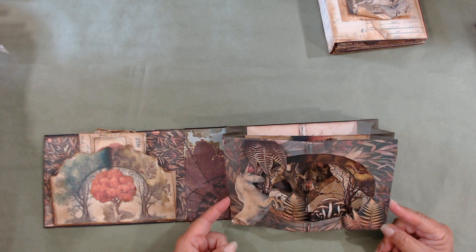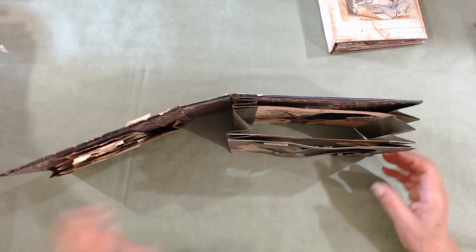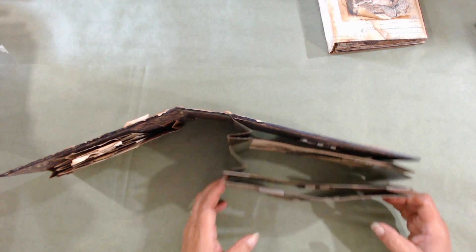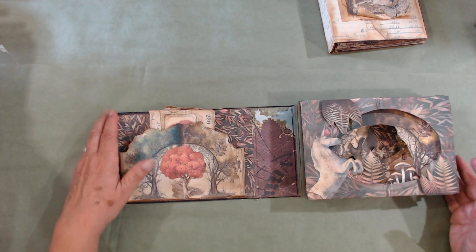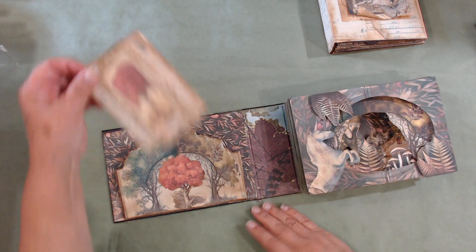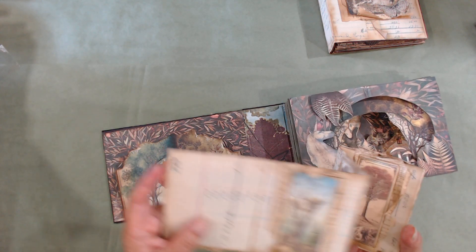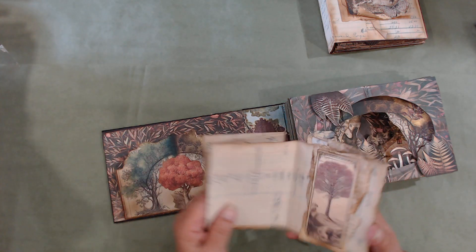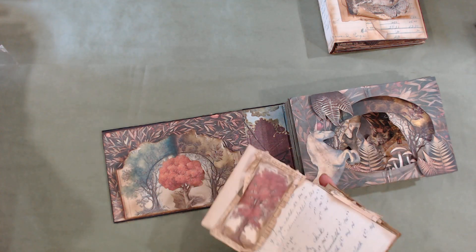It's got a lot of different layers in there. I made a side pocket here with a little book inside featuring more trees, so this one is more highlighting the forest aspect.